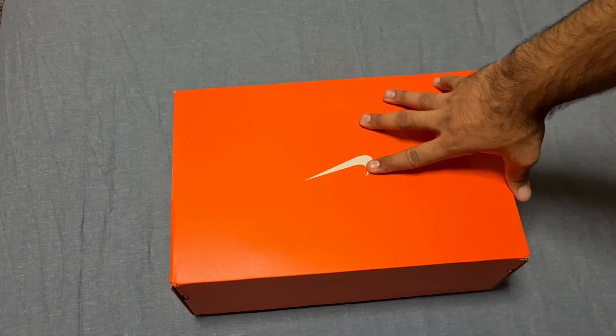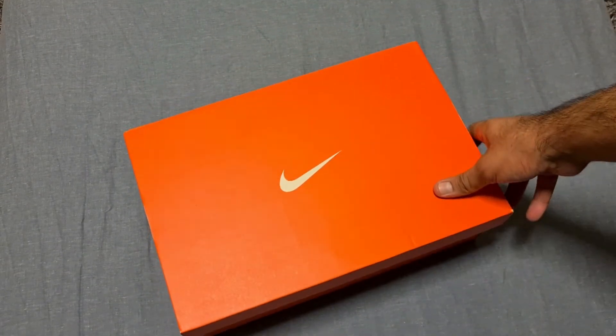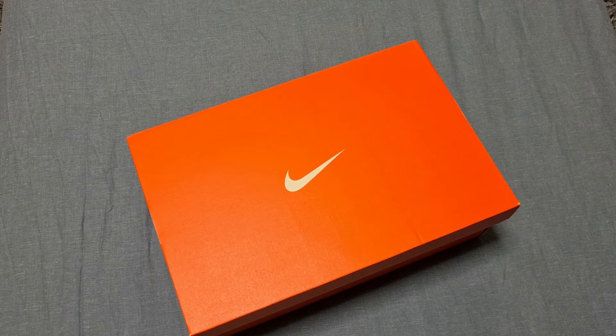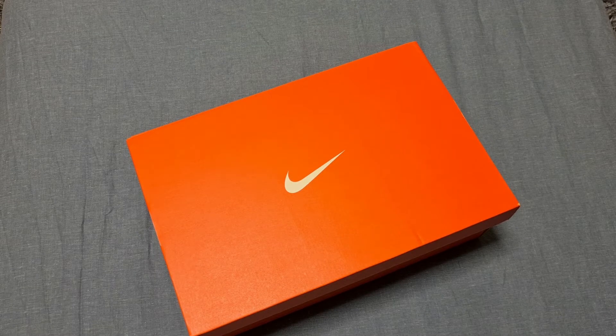It's not an Air Max, it's an Air Monarch, so it is a different box — it's an orange box. I haven't seen this pair in person. I actually haven't bought any of these type trainers or Air Monarchs before. I know there was a hype going on around a few months ago and now I'm on it.